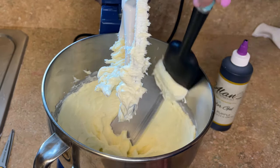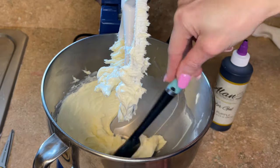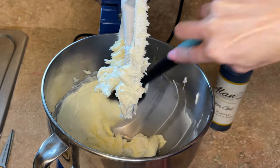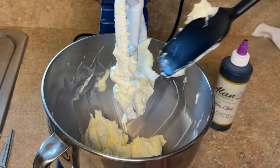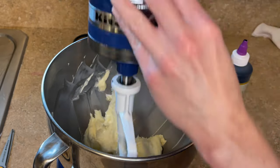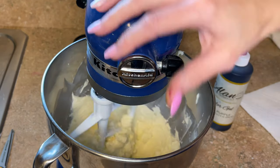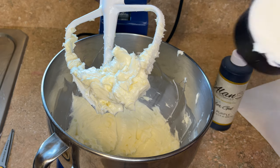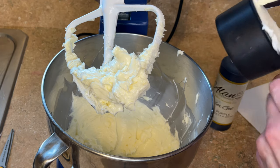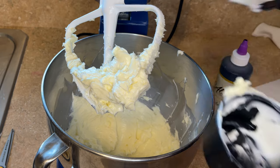Since I don't have a scraper blade, I'm just going to stop and scrape down the sides and turn it on again for another 10 seconds or so, just to make sure it's all mixed together. The butter already looks whiter than yellow — so this is working. Now I have my shortening here and I just want to add this to the bowl.